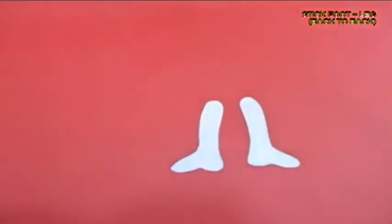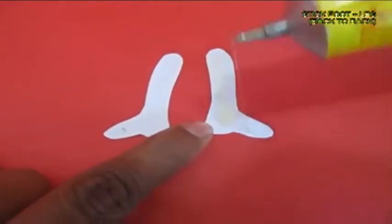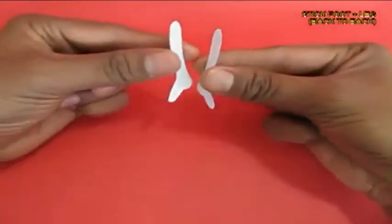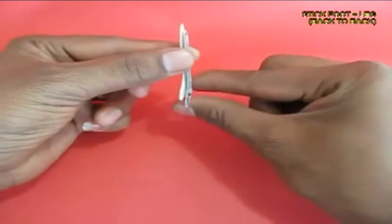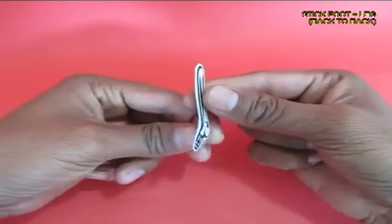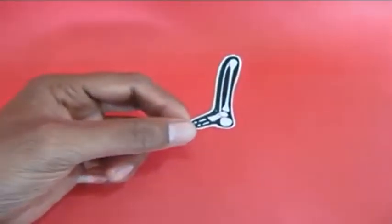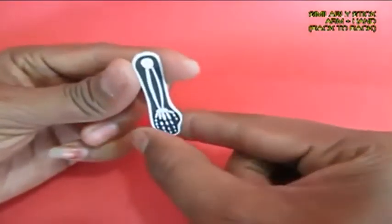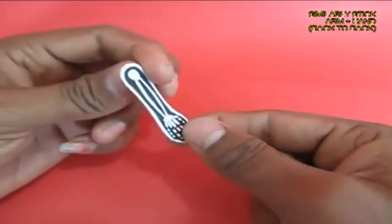These are two single legs and you apply glue and stick them back to back so that they look the same both from the front and from the back. Same thing you do with the hands — stick them back to back.